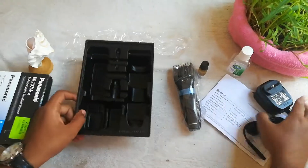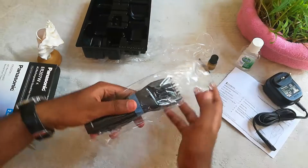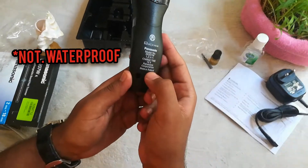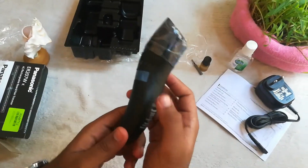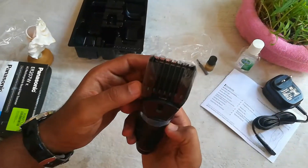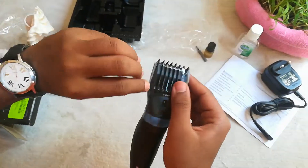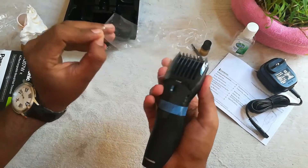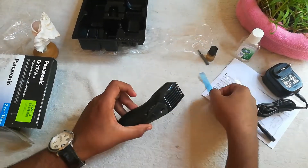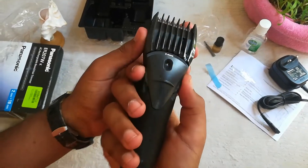Now let us look at the trimmer, the main part. On the back side of the trimmer it says it's not waterproof, and it says made in Thailand. The trimmer is lightweight and easy to hold. Corded and cordless actually means you can use it when it is connected to power, and it is rechargeable as well. The comb has a glossy finish whereas the body has a matte finish.